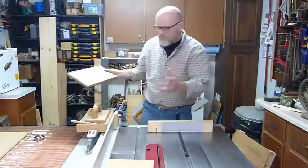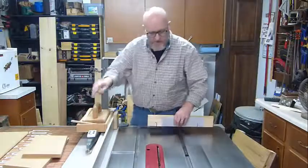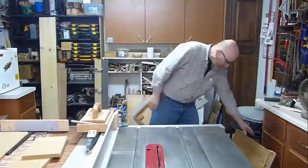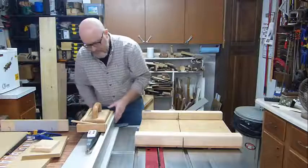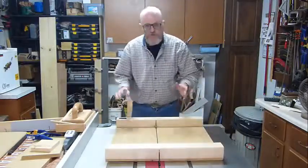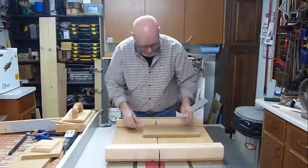But that's still not the best way to make this cut. I'm a big proponent of table saw crosscut sleds. I think everybody who operates a table saw should have a crosscut sled. They're super simple to make and they make that cut the safest way you can do it on a table saw. The only safer way would probably be to get out a hand saw.